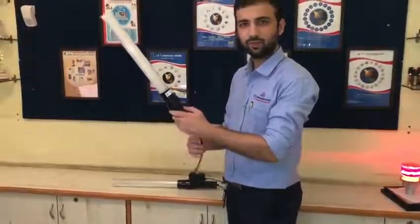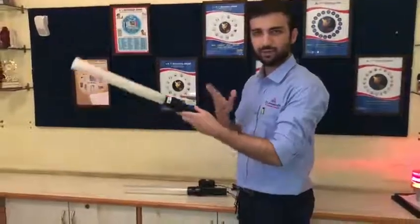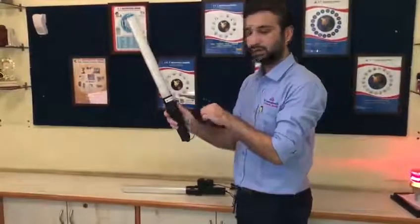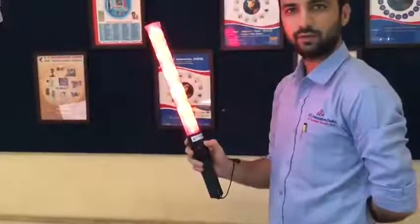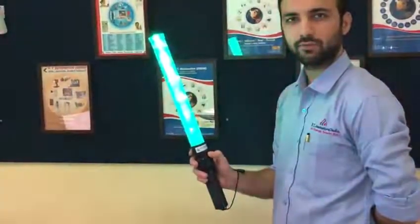Traffic pattern light — it can be used anywhere. It comes with a wristband which makes it very easy to carry. It has three modes: a blinking red for caution, a solid red for stop, and a solid green for go.